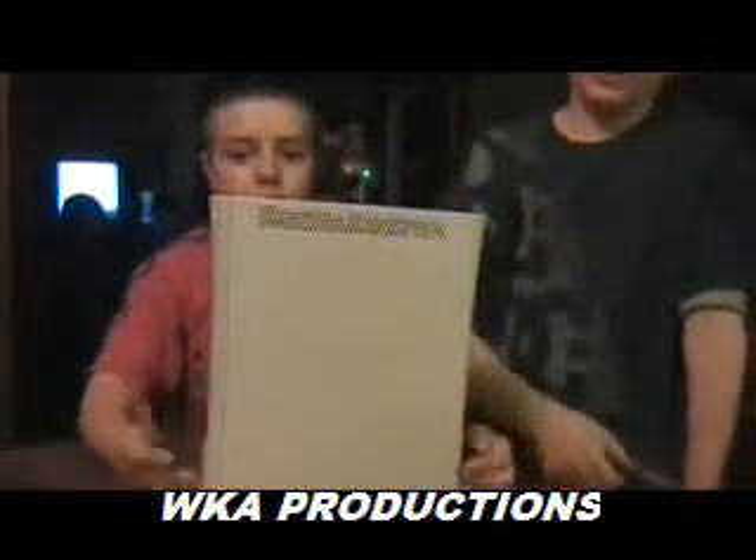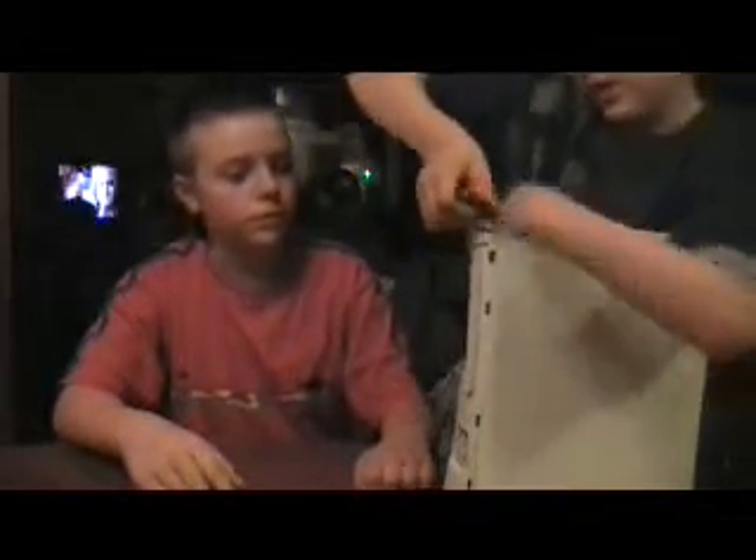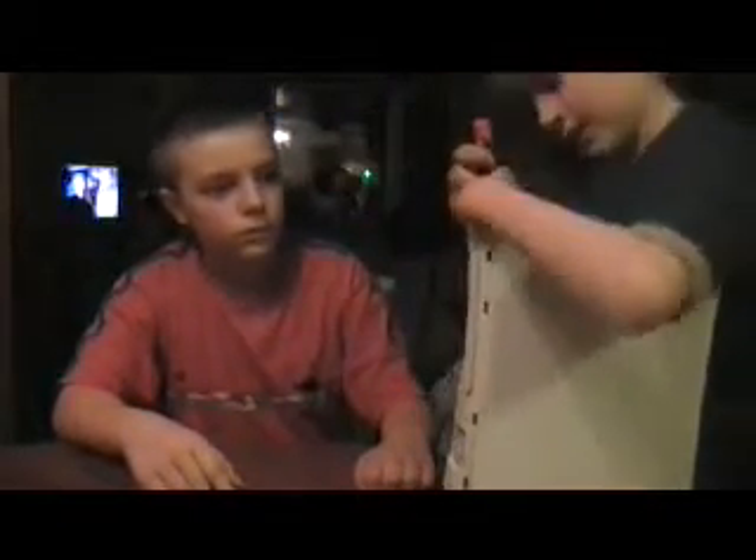Hey YouTube, it's Taylor Reacher again, and this time we are actually taking the console apart. To start off, you will be removing the main faceplate. You just want to set all your stuff here close, and then you want to remove the clips. There are little clips in this top piece.